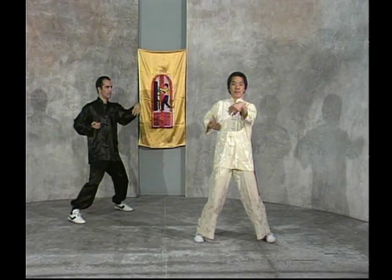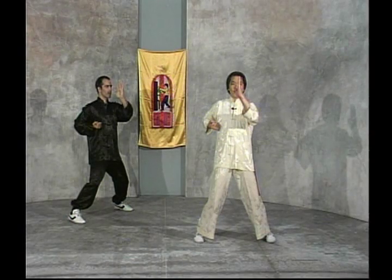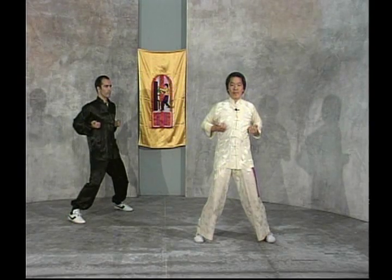When using the palm in Wing Chun, it is important to keep the fingers packed together and the thumb tucked against the side of the palm for the protection of the fingers and the concentration of the energy.